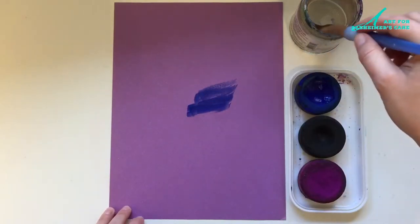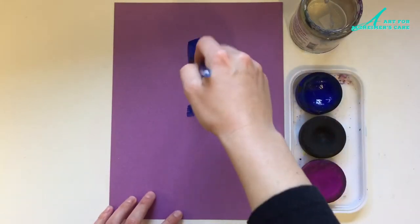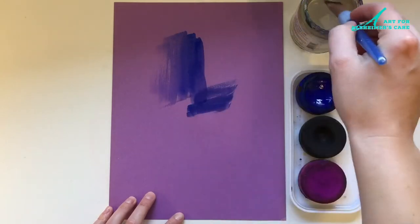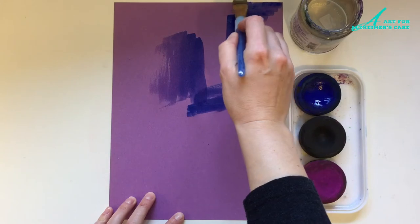You could probably use blue paper for this or black paper. I wanted to use black paper but my construction paper pad didn't have any black in it, so I chose purple.